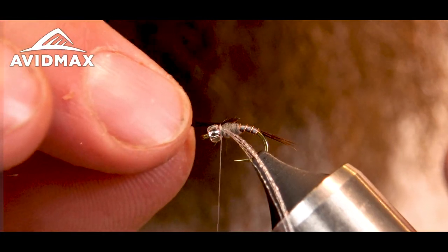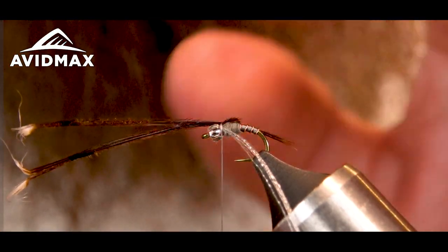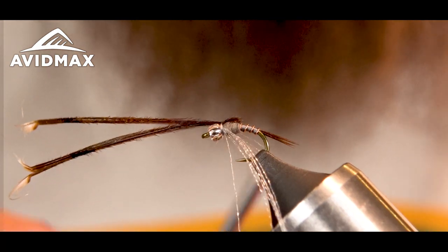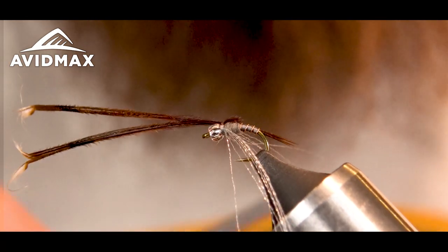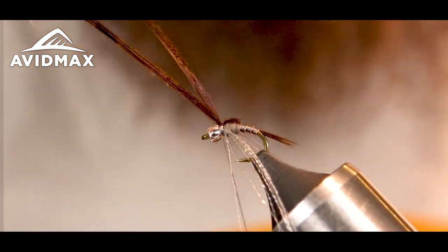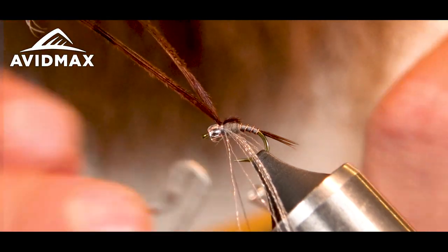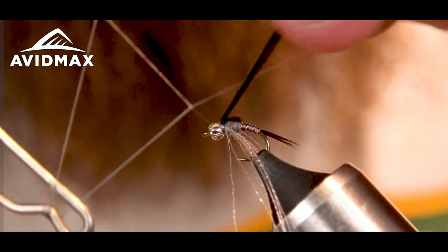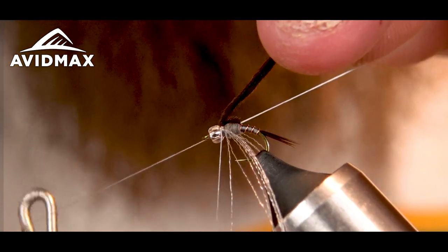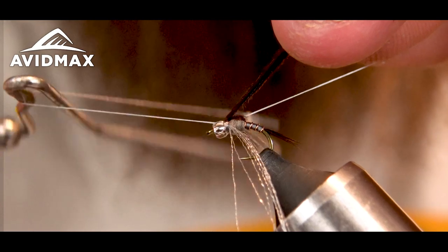Got that folded over. Make sure that those are even. I'll make two tight wraps on top and then one in front. Then I'll do a quick whip finish to finish off the fly — just three turns. Make sure I don't capture anything.